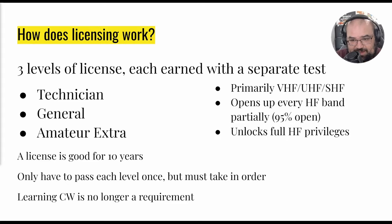The highest license you can attain is the Amateur Extra. With the Amateur Extra you get full HF privileges, but since 95% was already open with the General, you're only getting about 5% more. It is a lot more work for not that much gain, but a lot of people do it because it opens some frequency space that's restricted in other countries, so you can legally make contact with those countries.